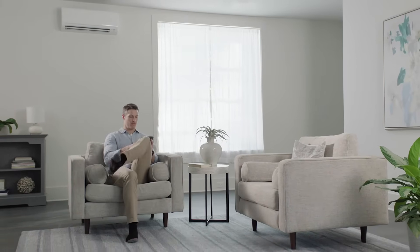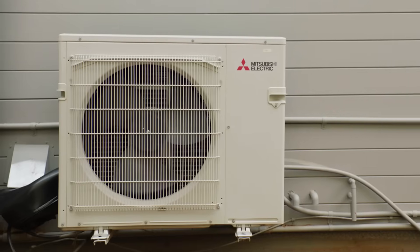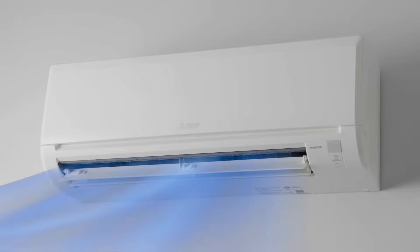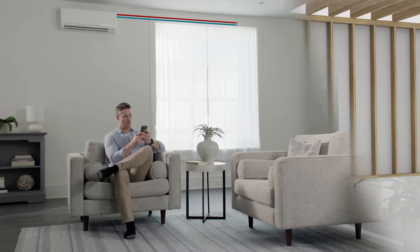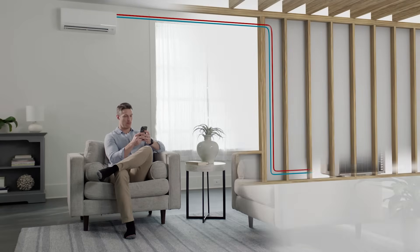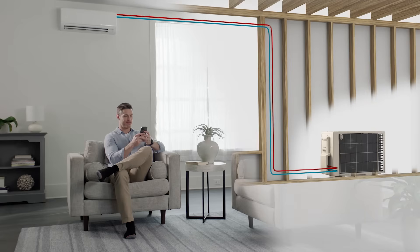Each system has two parts: an outdoor compressor unit and one or more units inside to filter, circulate, and condition the air. Refrigerant lines connect the indoor units to the outdoor compressor. Working together, they keep your home comfortable year round.